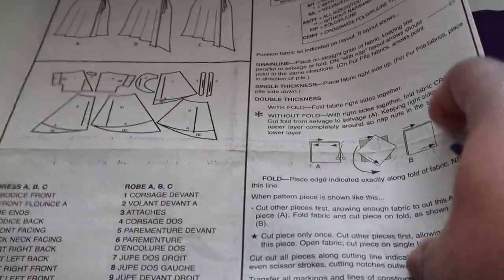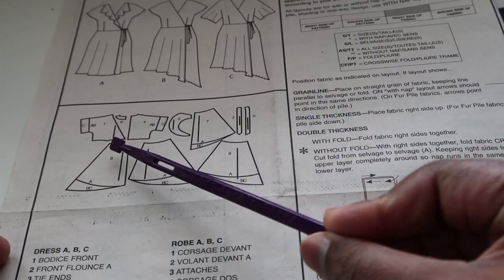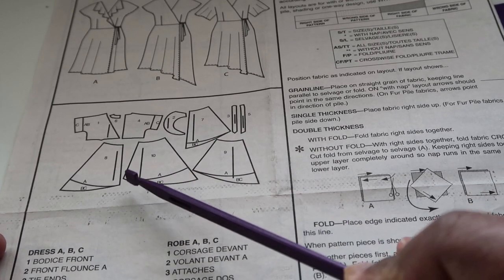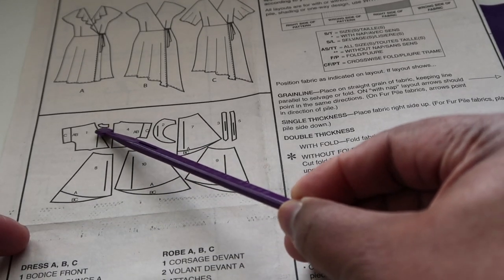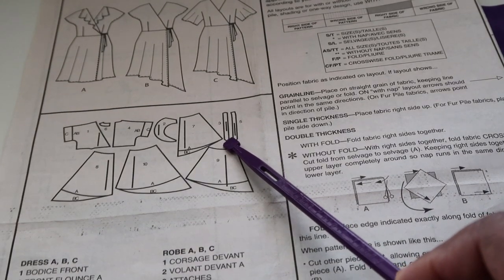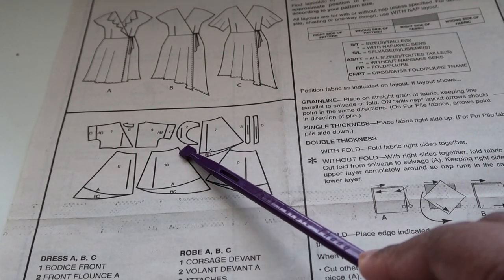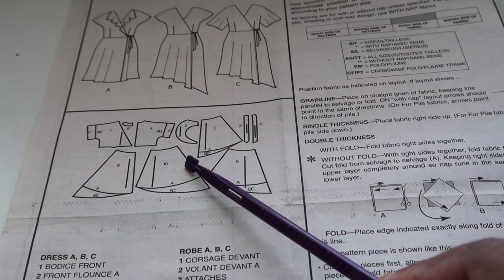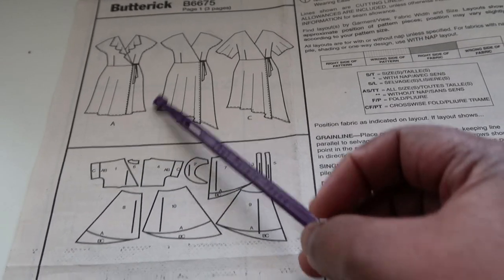When you grab your pattern you'll see the various pieces. You have your front, your back cut on the fold, and the skirt pieces - front and back are separate pieces. You also have the flounce piece, the back facing piece, and the ties. Here's a tip: the pattern calls for the flounce to be cut once on each side, but if you have enough fabric, go ahead and double-cut it.